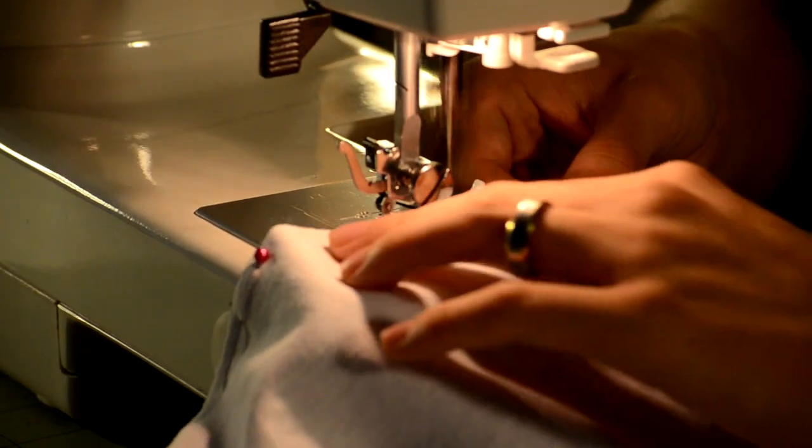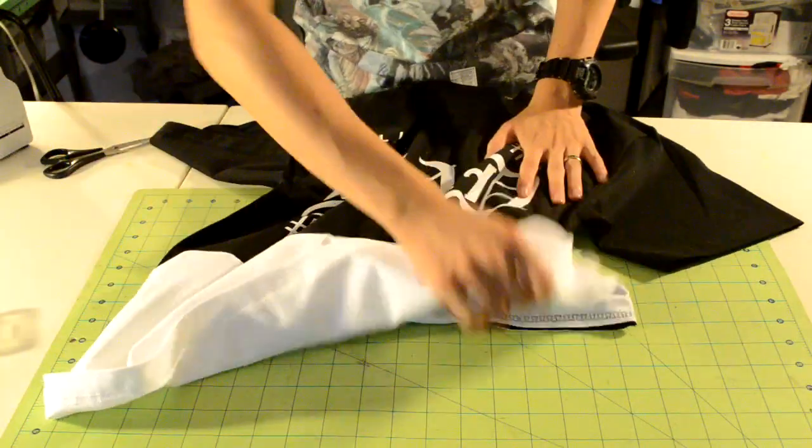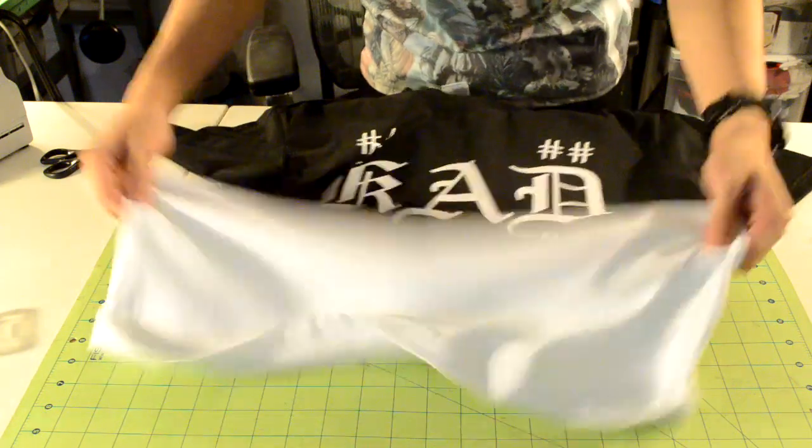Take it to your sewing machine and do a zig-zag or overlock stitch along the pins. When you're done sewing you can flip down the bottom part. The last thing to do is stitch down the seam.